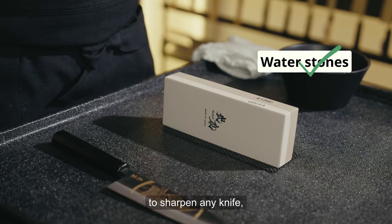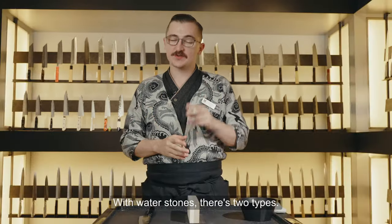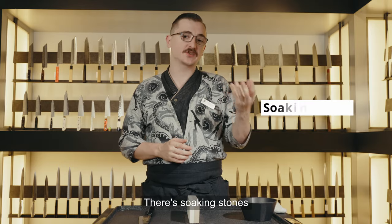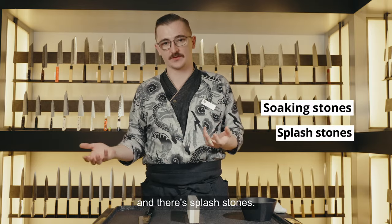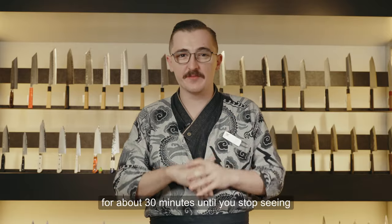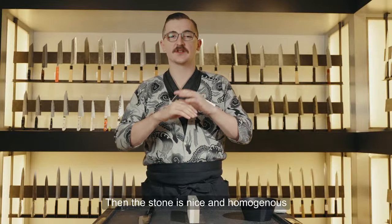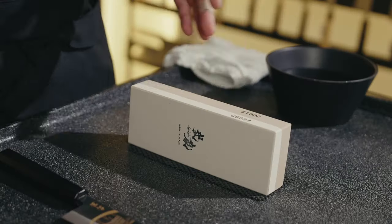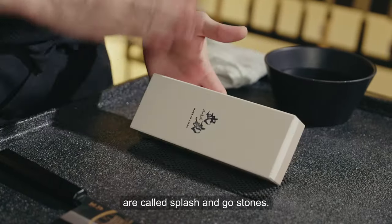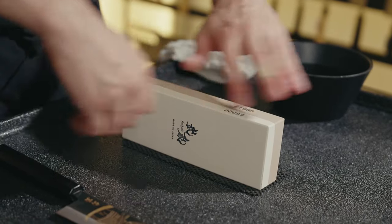Water stones are the best way to sharpen any knife — Japanese, Western, anything. With water stones there are two types: soaking stones and splash stones. Soaking stones you have to submerge in water for about 30 minutes until you stop seeing the little air bubbles coming out. Then the stone is nice and homogenous. The stones we have are called splash-and-go stones — literally just splash some water on the surface and away you go.